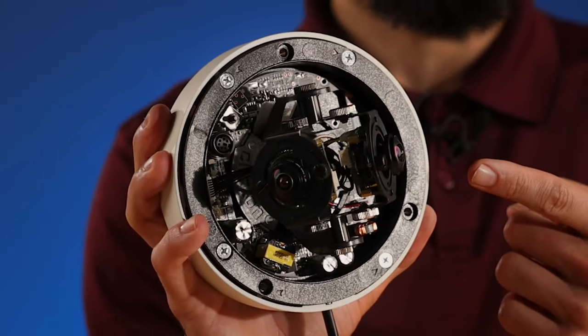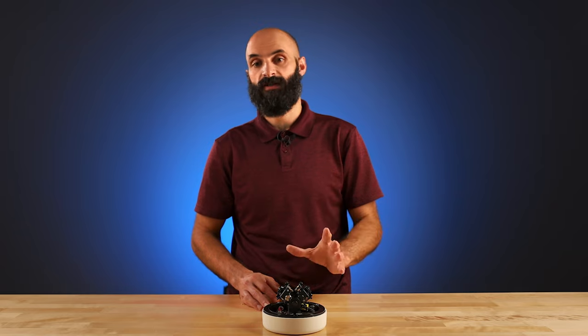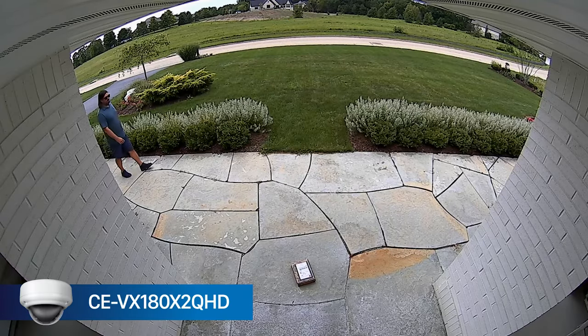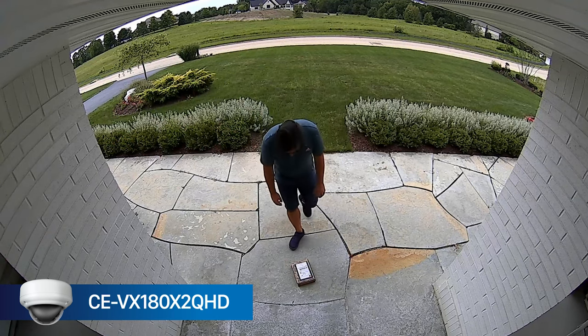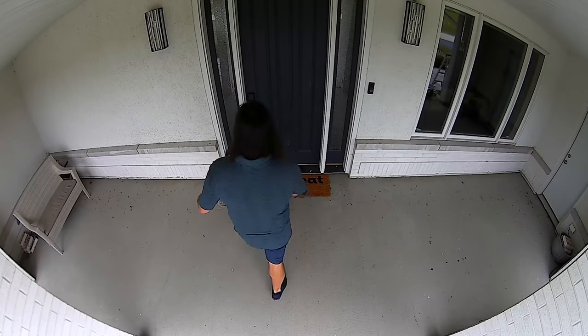As you can see, the 180-degree field of view covers nearly twice as much as a standard 2.8 millimeter lens. But what happens when you combine two 180-degree cameras back to back? To find out, let's revisit the first scene and replace that camera with the dual-camera CE-VX180 X2 QHD. The result is truly one of a kind — we can now see people approaching from the front sidewalk and see them at the front door with minimal blind spots.